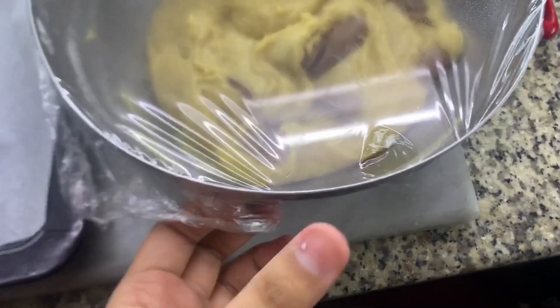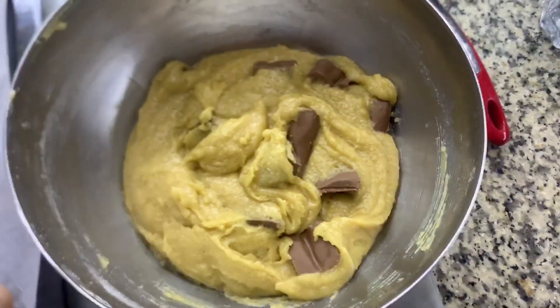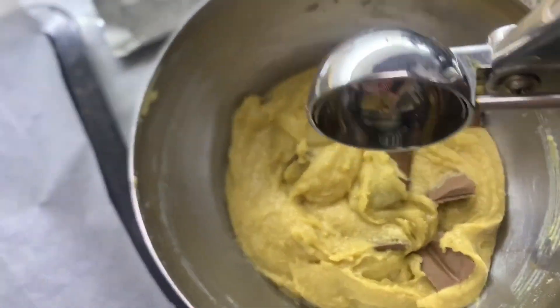This is done. I put chocolate chunks in it and put it in the oven for 10-15 minutes. Now I have scooped it in the pan.